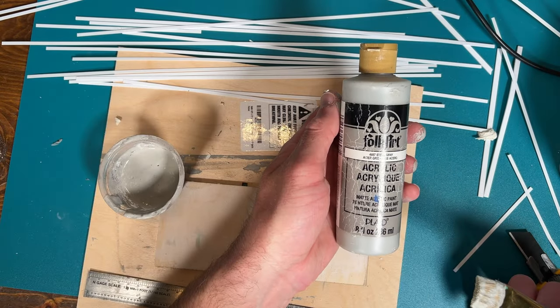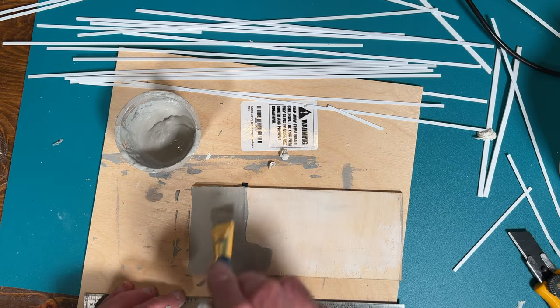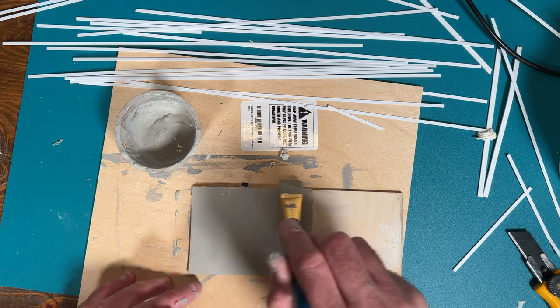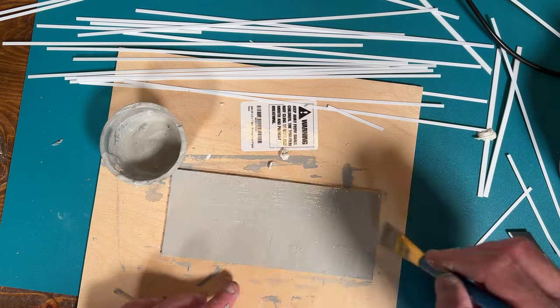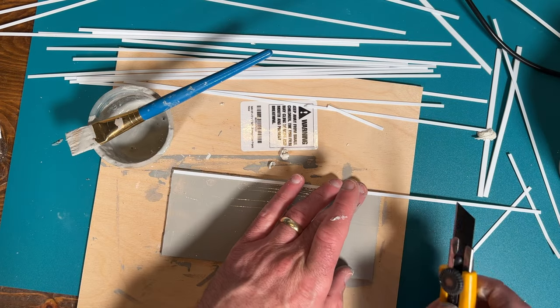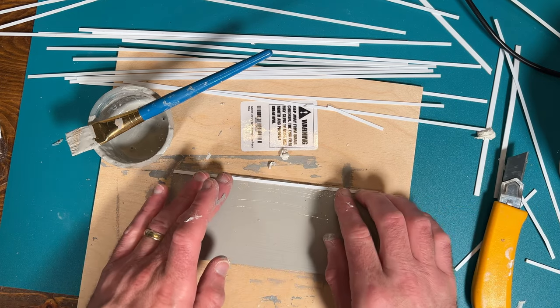I picked a gray color paint I already had on hand, and that was probably a little too dark overall and not quite beige enough, but I'll try to get that color a little better later on with weathering powders. After painting on the first coat, I grabbed some packages of striped styrene and used the thicker one for the top of the wall and then the thinner ones for the vertical pieces.